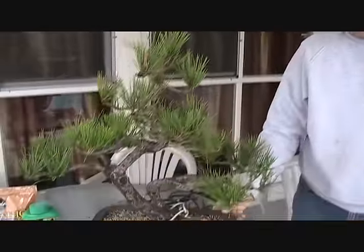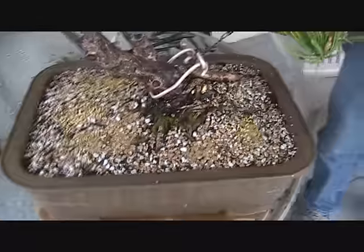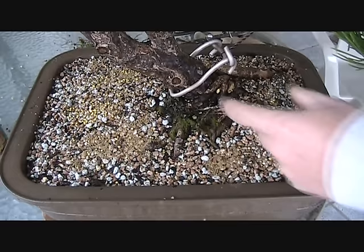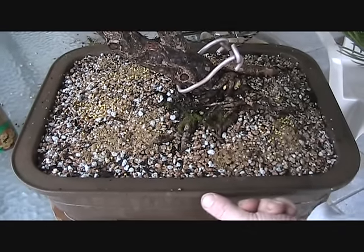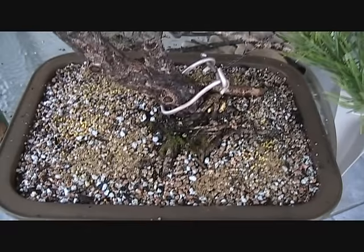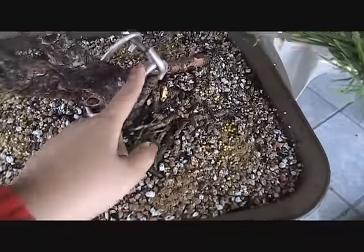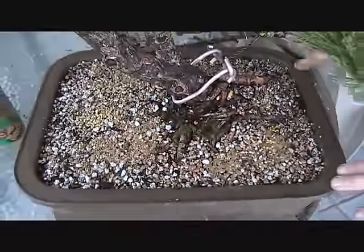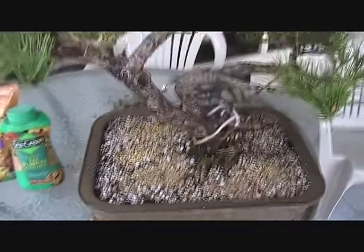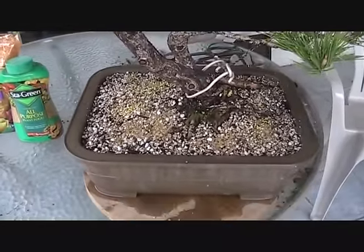This is our pine tree after repotting. Now first we'll talk about the pot selection. Pines like pots a little bit deeper than most other bonsais do. Typically the rule is the depth of the pot should be roughly equal to the caliper of the trunk at the base, and you'll see this pot's a little bit deeper than that — with pines that's so you get good cultivation with plenty of room for roots, soil, and nutrients. In terms of the shape of the pot itself, we went from an oval to a rectangle with rounded corners because the tree is getting to be a stronger image as we've pruned it, and we needed a fairly strong pot to complement the tree's strong image.